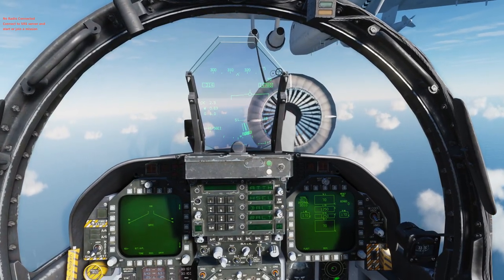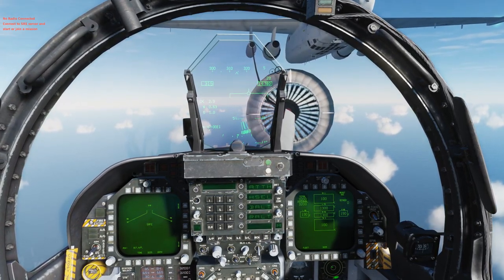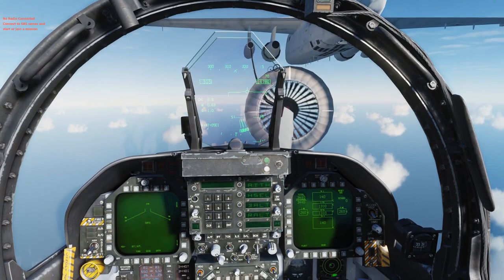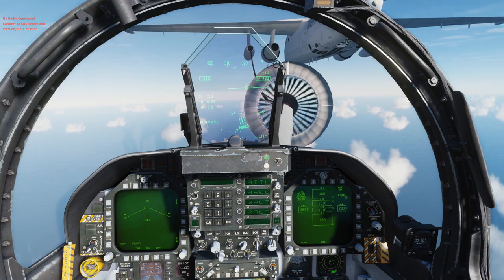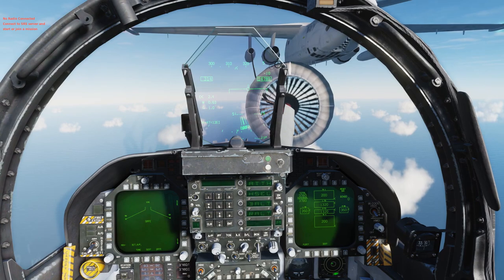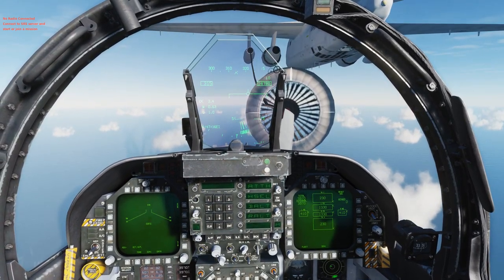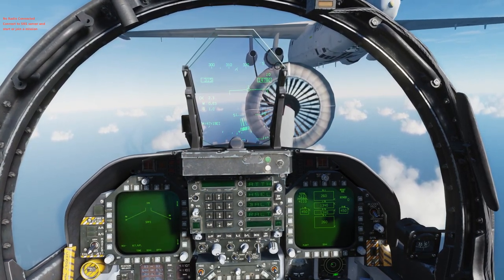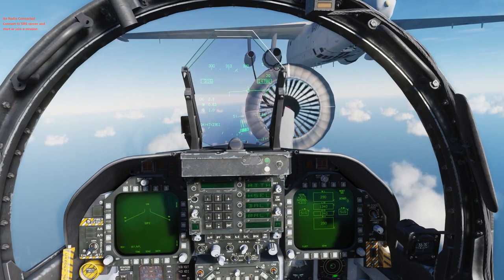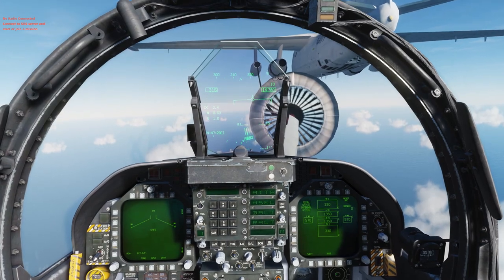The magnet detent is also smooth, whereas on my Virpil throttle the detent is kind of a little bump. I like to keep my detent in the middle, which also happens to be where you use a lot of throttle when refueling, so I'm always jumping that detent — it makes things a little difficult. I actually use automatic throttle control for the F-18 when refueling, but yeah, this is really good.